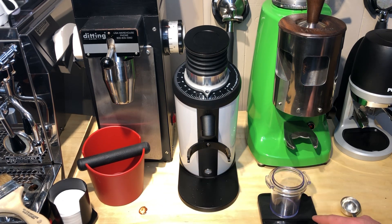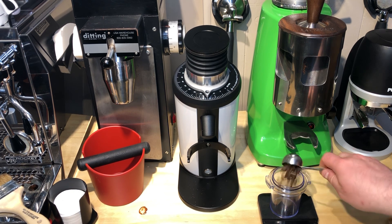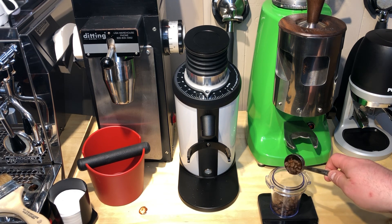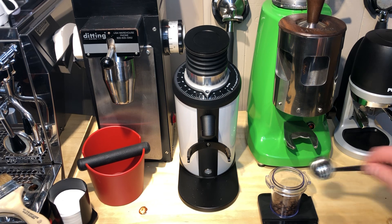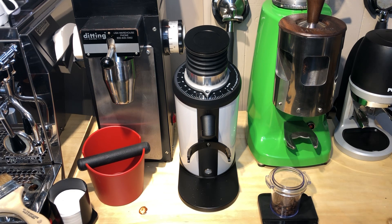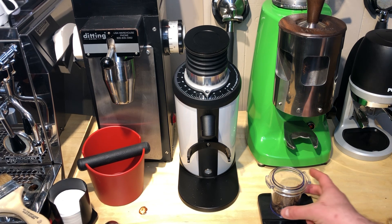We're going to zero out our Acaia scale and I'm actually going to grind 18 grams of beans — that's your standard shot. We're going to try to get it as close to 18 as possible. A little bit over... okay, now we're on 18, so scale is zeroed.